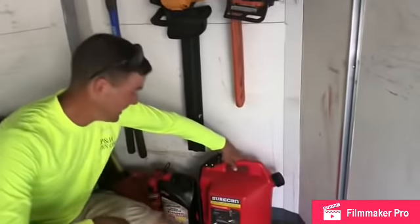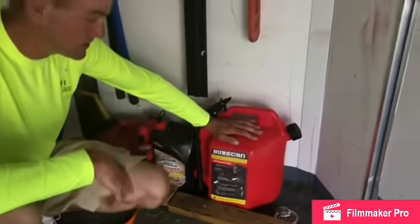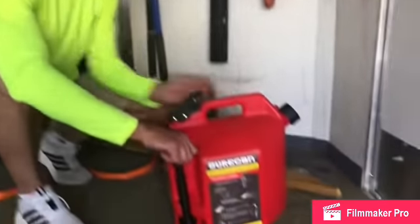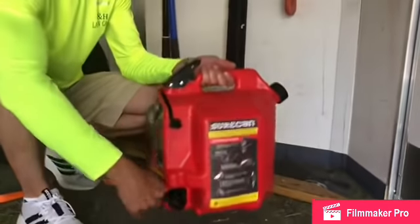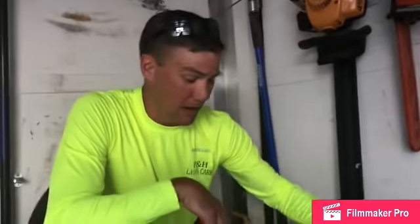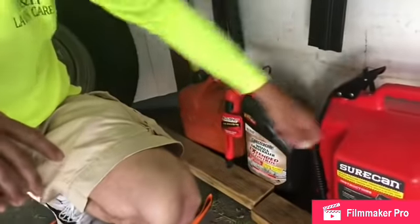On to the gas cans. This really killed me because of the price, but it's worth every penny — it's a Sure Can. This is the five-gallon capacity one; I got it on Amazon for about $48–$49. It's got the medicine cap on here: unscrew it, pull the trigger, good to go. No spillage, no leakage, don't have to worry about the rubber seals going bad. It's been worth every penny. The older can I use for trimmer mix — whenever the seals go bad on that one I'll replace it with a Sure Can.